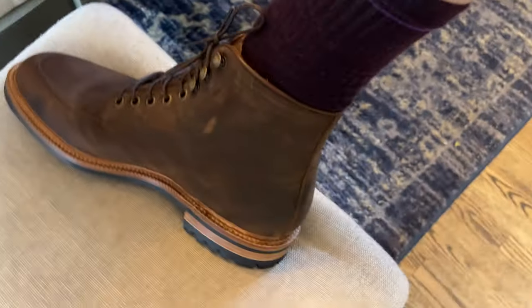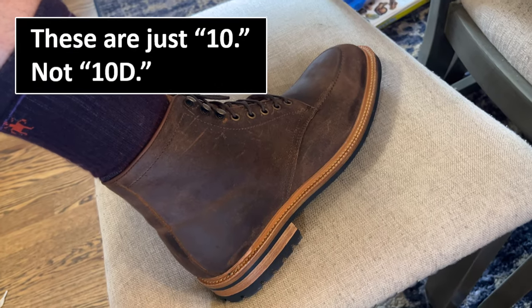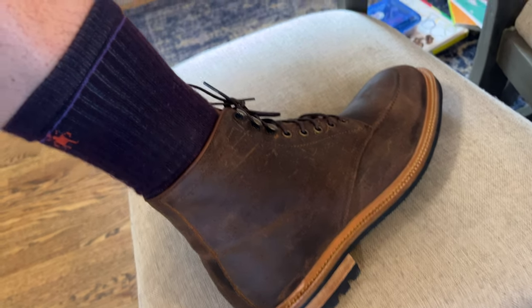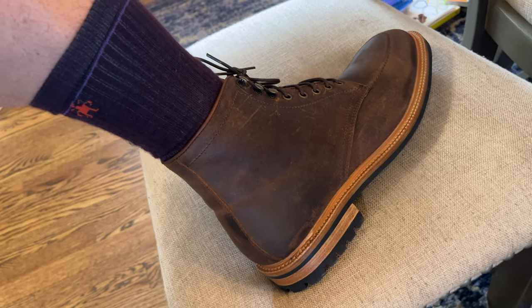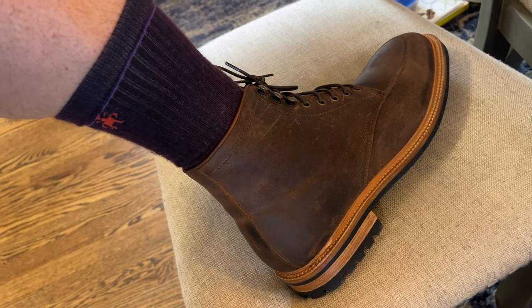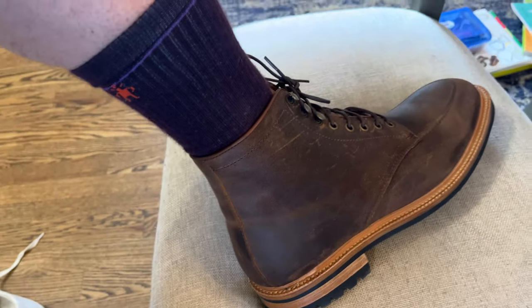No surprise here — they absolutely do fit, which is fantastic. 10D has been my size in nearly everything, so that's what I got and they fit. This is it for the unboxing. Let me know what questions you have, and let me know your experience with Parkhurst in the comments below. If I got anything wrong about the company history, please correct me. I'm going to wear these around — it is summer so I don't wear boots quite as often, but yeah, I like them. Thanks guys, have a good day.